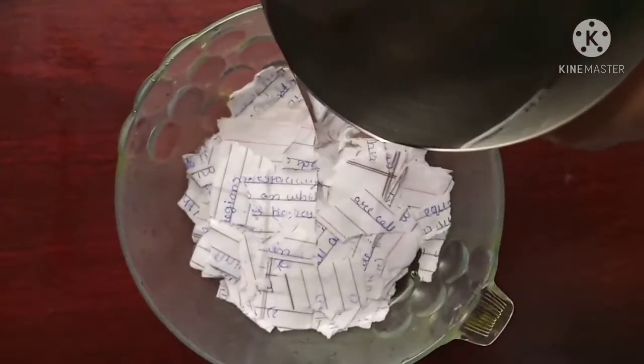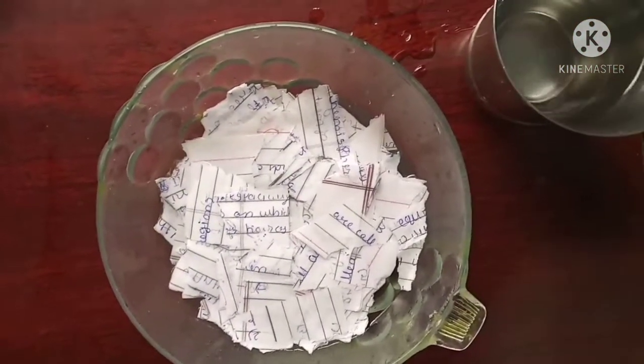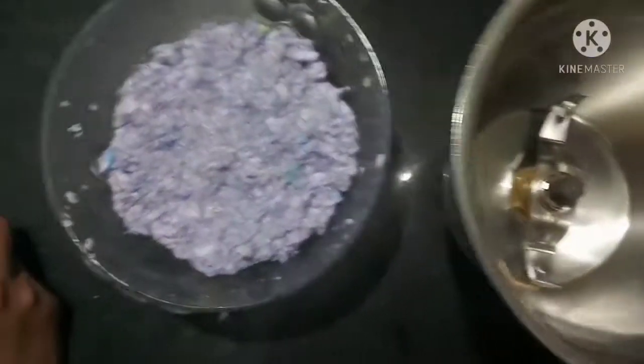Put some water and keep it overnight or for a day for soaking. After soaking it will look like this.